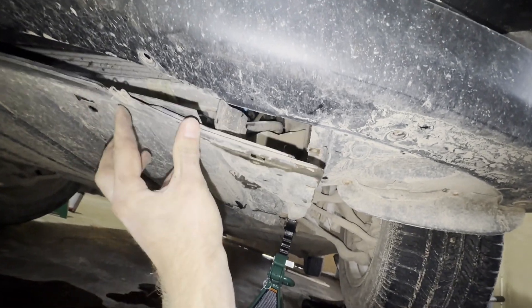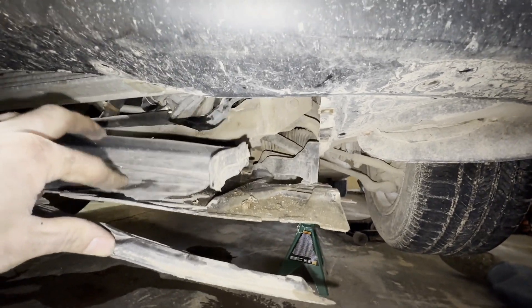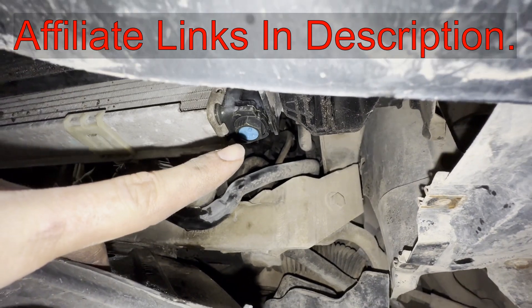I'm not going to go through the time of showing you where all of them are, but you get those out. And then you can pull this plastic shield down. And then your drain plug is right there.